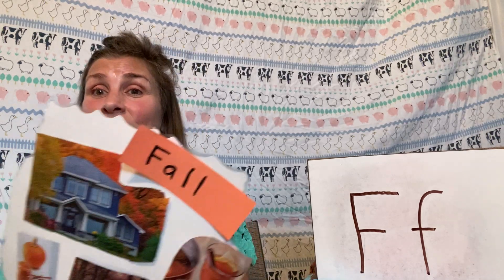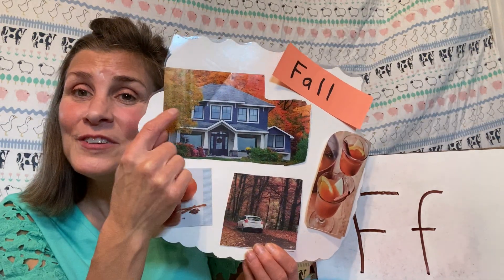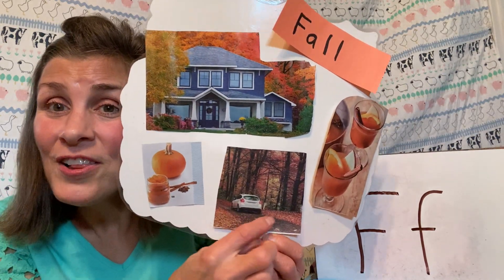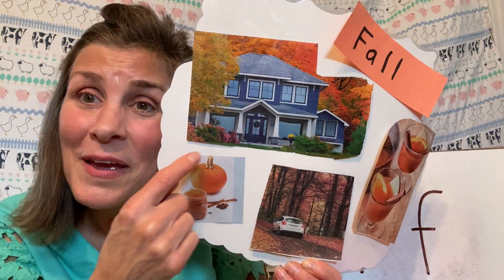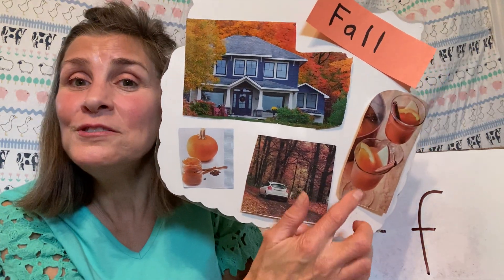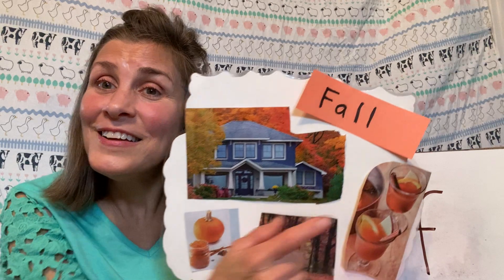And remember we started a new season — we're no longer in summer, but we are in fall. I found some pictures of what fall might look like. See all the trees? The leaves are turning different colors — red and orange and yellow — and then they're falling. There are leaves on the ground too. In fall, there are also pumpkins you can grow, and you can make pumpkin pie or muffins. People also like to make apple cider. What does your family do during fall? Fall starts with F.